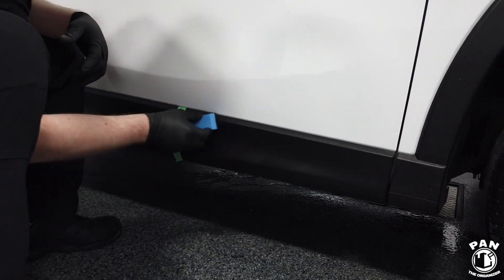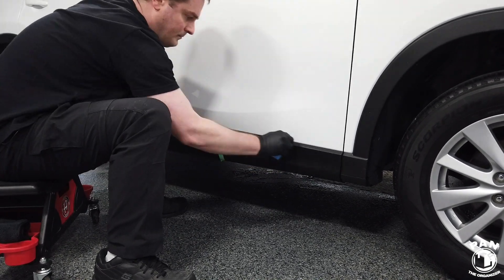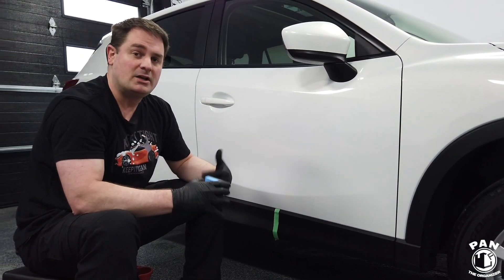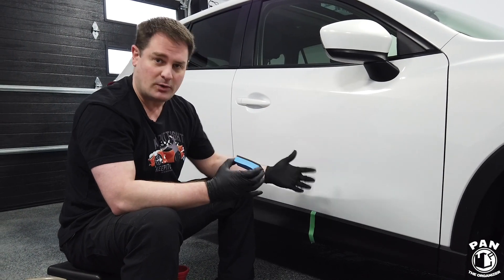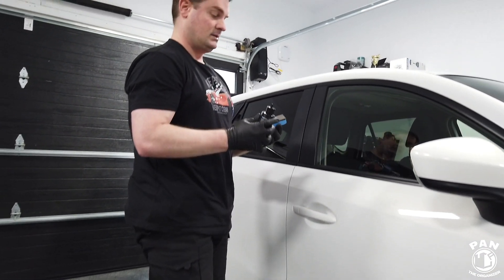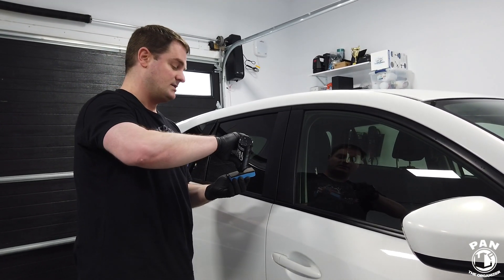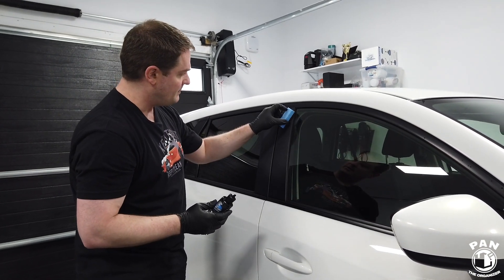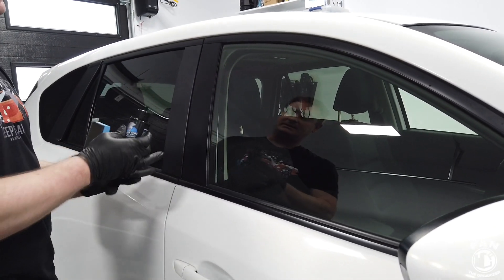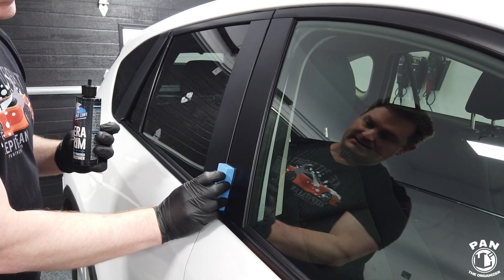We can already tell how rich the product is and how nice that trim looks. We're going to let that dwell on the surface anywhere from 5 to 20 minutes, then come back with a clean and dry microfiber towel and simply buff off. While we're waiting, we're going to apply Ceratrim to the B-pillar trim as well — same principle, vehicle is washed, trim is prepped, left side before and right side with Ceratrim.